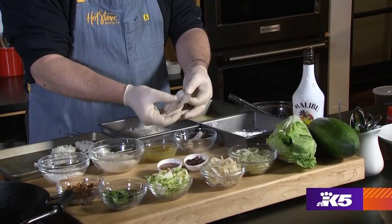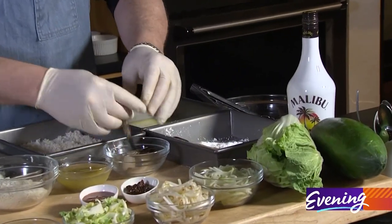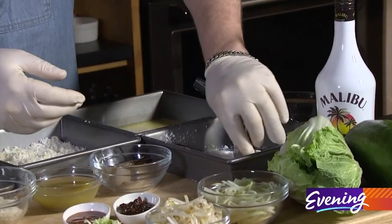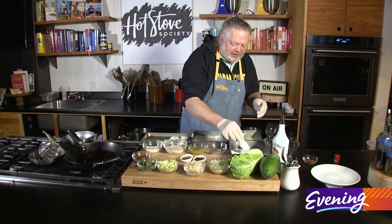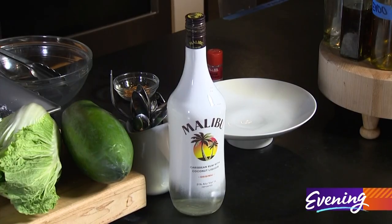We have to bread our prawns first. I've got a nice big prawn and I like to make sure it's butterflied — don't break through it, but butterfly it all the way. Then I'm going to dip it in cornstarch. After the cornstarch, one of the good things that makes this trashy is I mixed 50/50 egg and Malibu rum — this coconut rum.